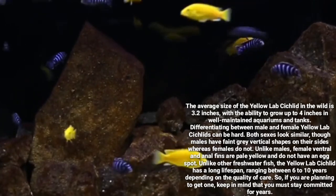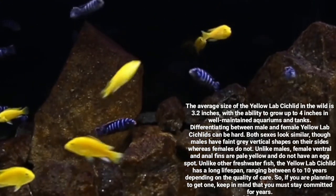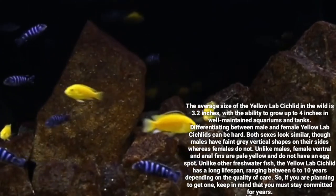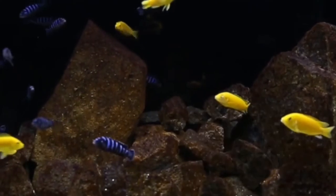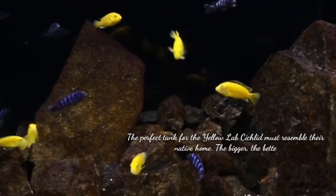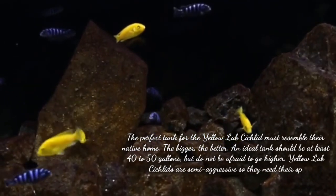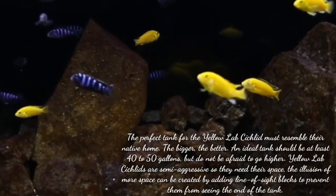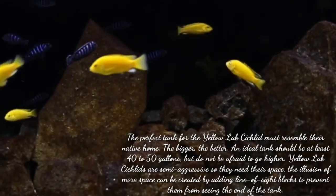The perfect tank for the Yellow Lab Cichlid must resemble their native home — the bigger the better. An ideal tank size should be at least 40 to 50 gallons, but do not be afraid to go higher. Yellow Lab Cichlids are semi-aggressive, so they need their space. The illusion of more space can be created by adding a line of side blocks to prevent them from seeing the end of the tank.